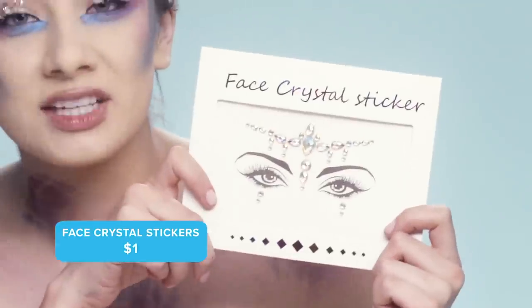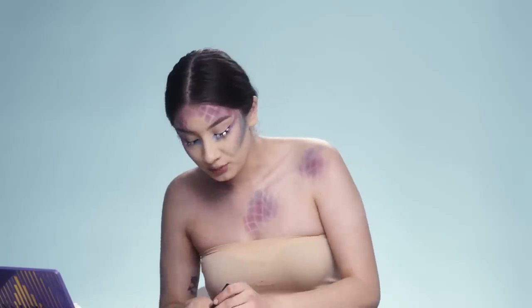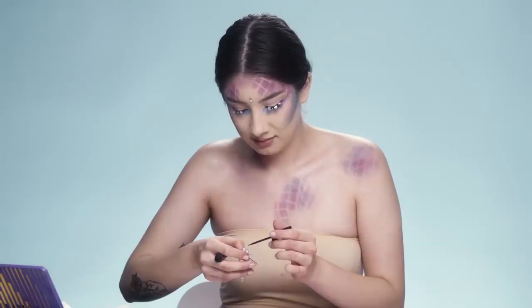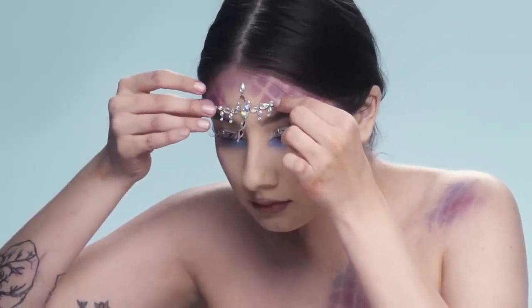I'm going to go ahead and apply these face crystal stickers from Wish for $1. They are super shiny, really beautiful, and they look amazing. To make sure the crystals stayed on, I put a little bit of eyelash glue on the back of them and made sure they were secure enough to be on my forehead.